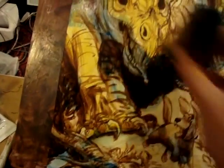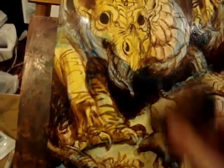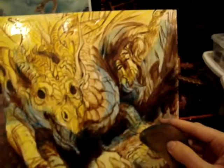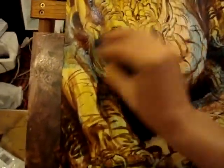Whenever I put too much on, I just take a drier part of the sponge and sponge it away before it dries. Like here I had too much blue — I want that to be a little more yellow — so I just sponged it away. I'll blend some blue into the yellow on the side of his face just to give him a cool side.